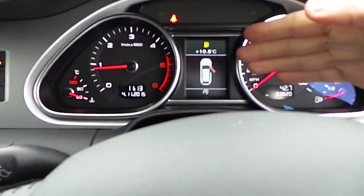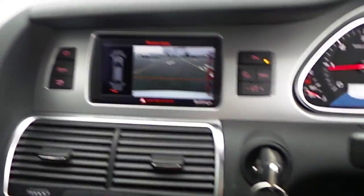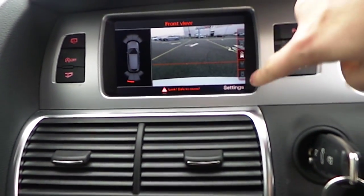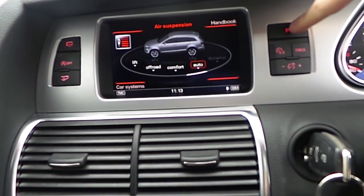If you have a closer look at the instrument panel, you've got a colour driver information system. There's the 360 degree camera system, so you've got your park sensors located over here, and you can choose your camera — and there are your options. To activate the front park sensor, you activate it here.